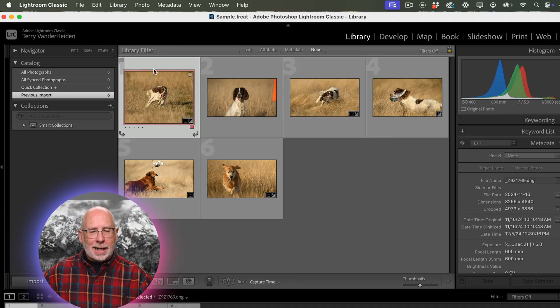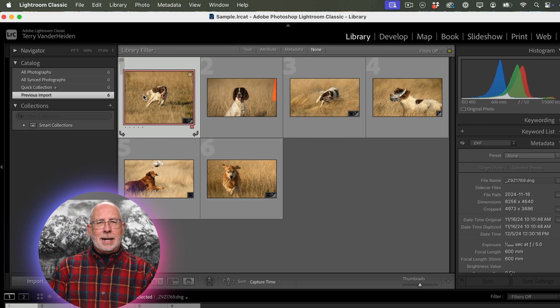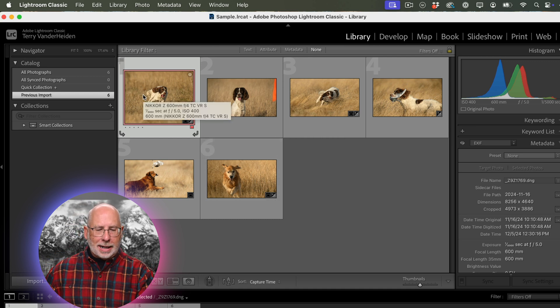When it comes to Lightroom Classic, there's an option that can back up your catalog right from the program. We're inside Lightroom Classic, and we have a sample catalog with a couple of images in it. What you want to do is set up your system for doing the backups.